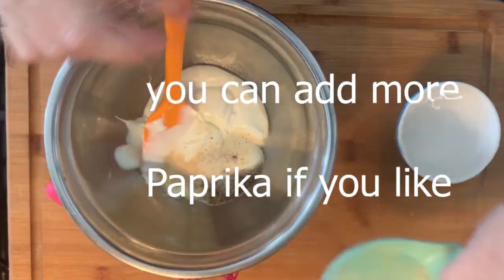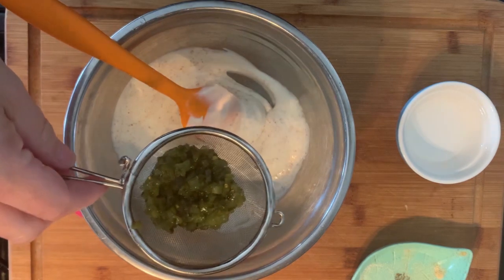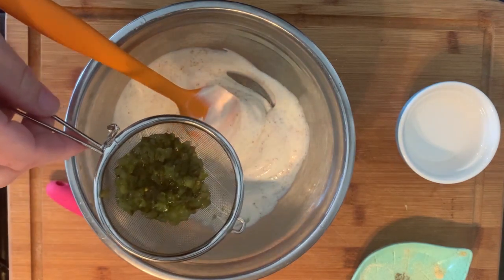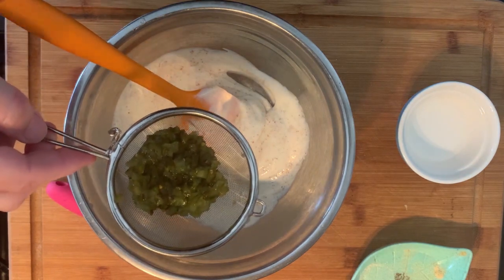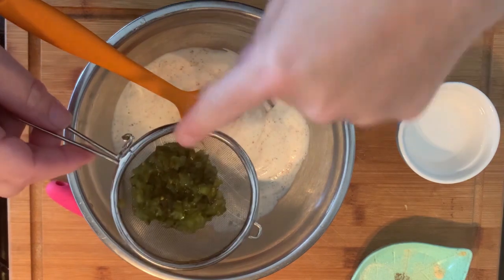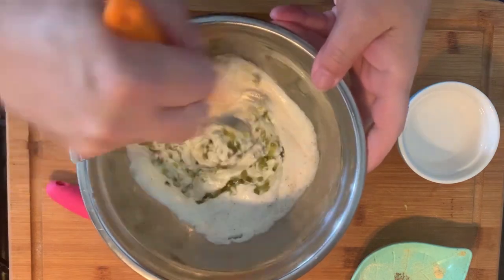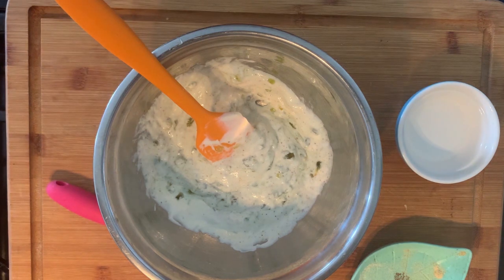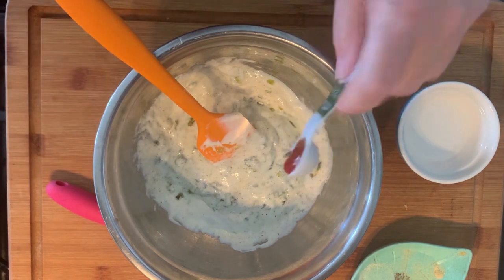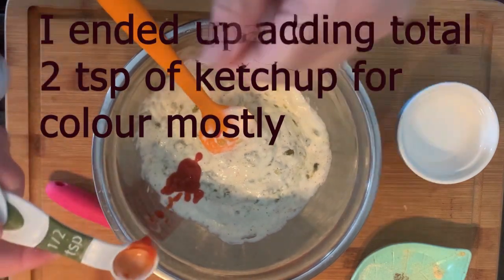You can use smoked paprika if you want. I strained two tablespoons of sweet hamburger relish. If you're chopping your own pickles, put a pinch of sugar in, but because these are already sweet you don't need to add sugar. I like to put in a half teaspoon to a teaspoon of ketchup for color — this is a half teaspoon.